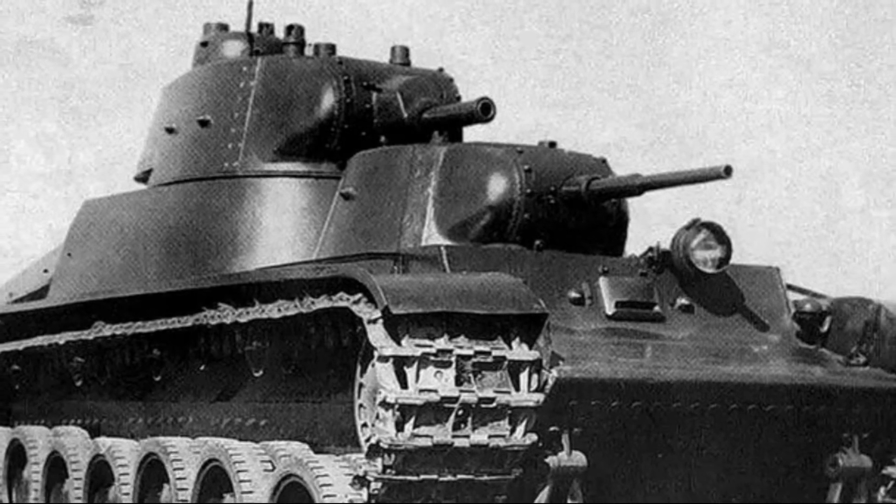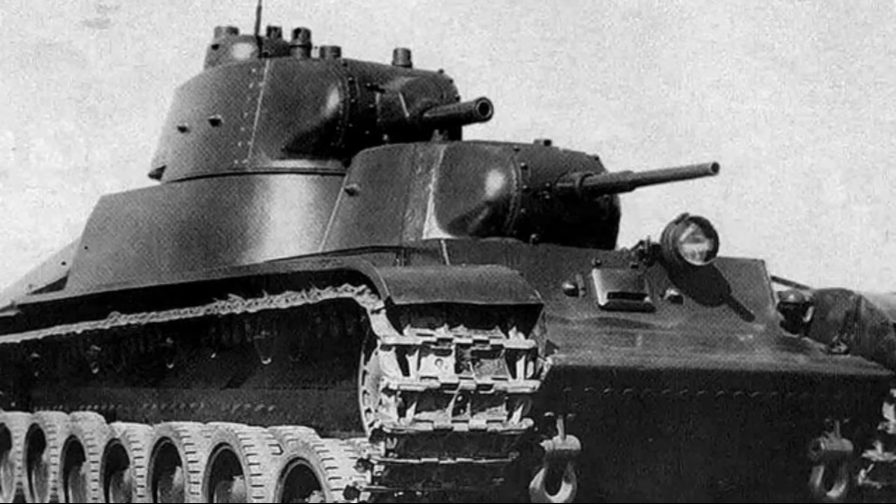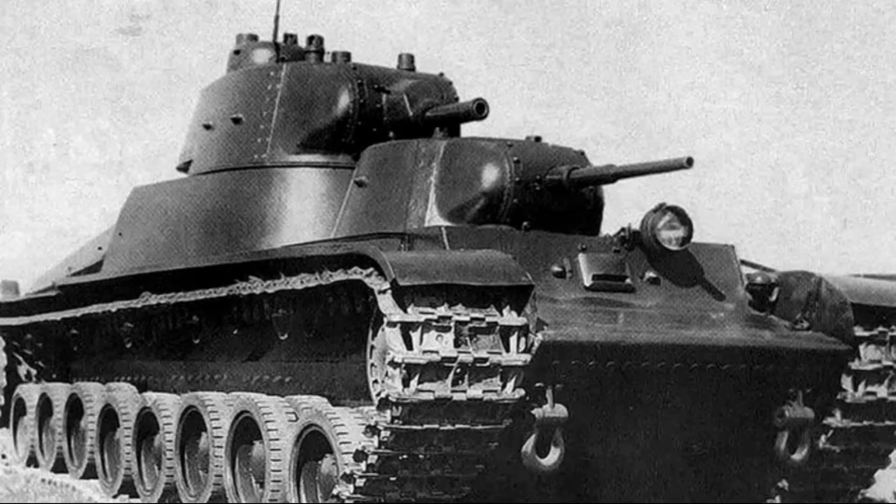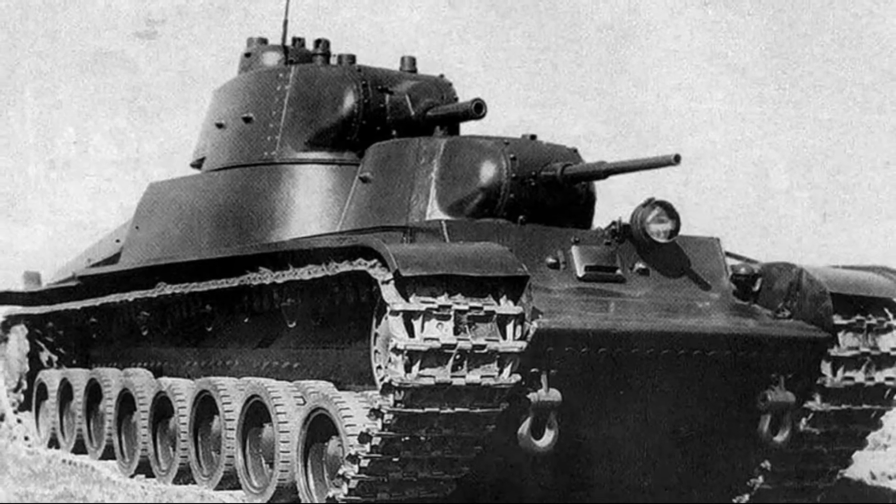Hello dear friends, today we will tell about the experimental T-100 heavy tank. You will learn about the history of its creation and combat application.